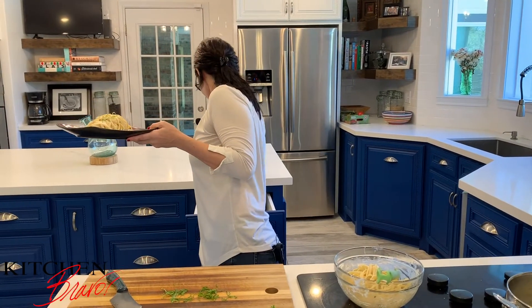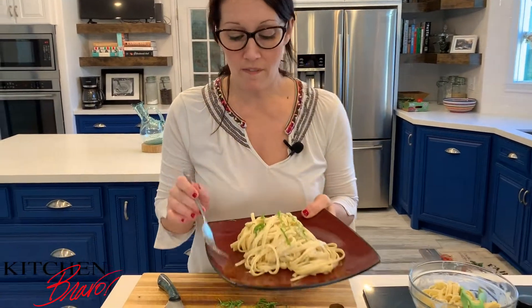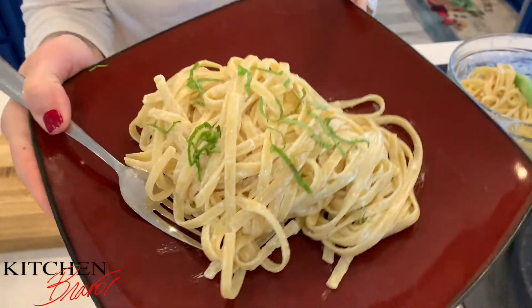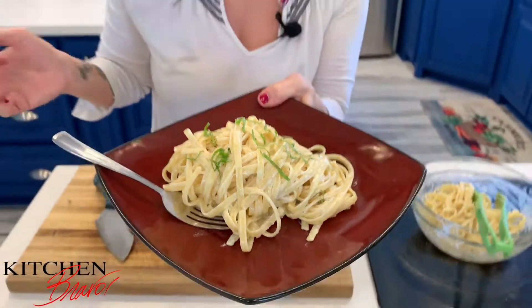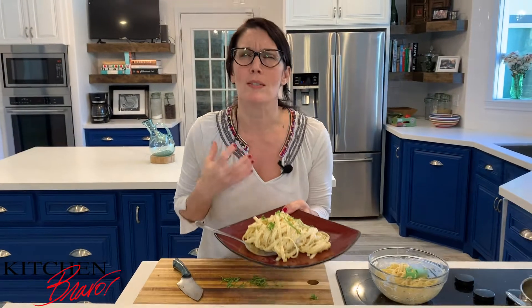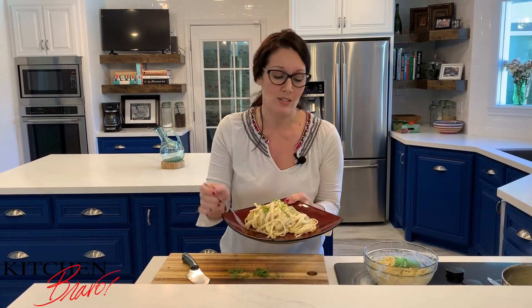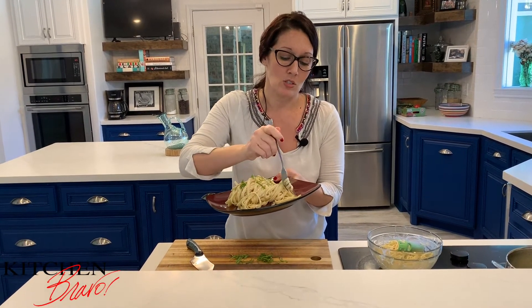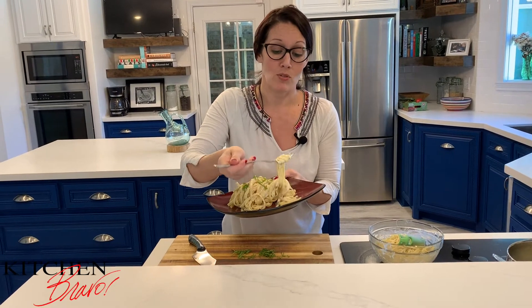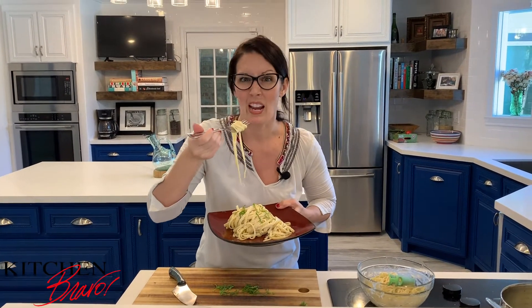So here we go — beautiful fettuccine alfredo. Look at that. You've got the Parmesan and the cream cheese, the butter, the half and half. This is such a rich and savory, delectable sauce that is going to cover the fettuccine noodles so very well. It's just so inviting. You have to try it for yourself — quality control, right? You don't want to give your guests a poor dish, and you won't.